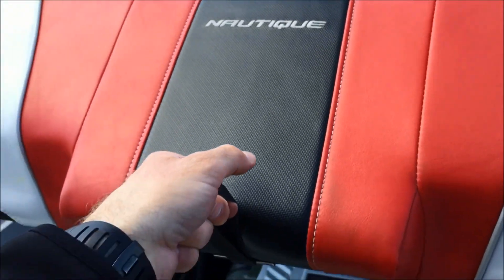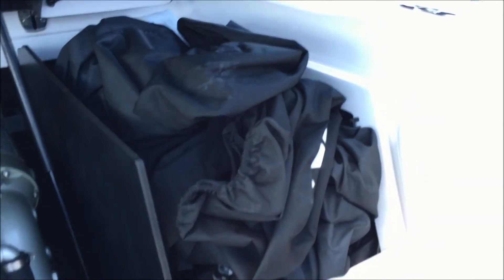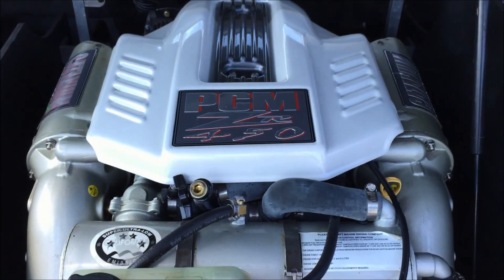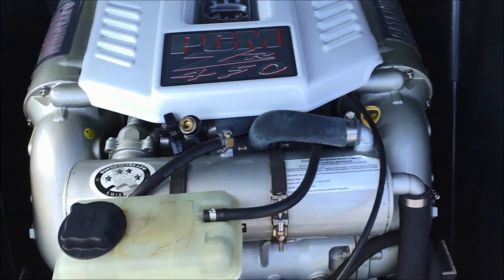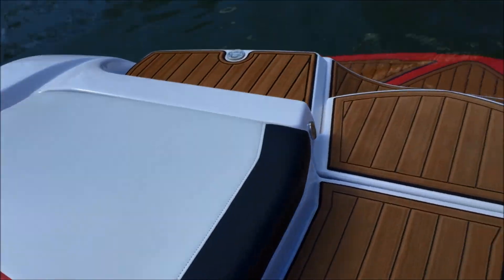There's a good current today so I'm probably going to have to fire this thing up. You're going to see over here we have the covers on the starboard side. We have the upgraded ballast system — those are 1100-pound bags, so they are big. To power the upgraded ballast system we have the PCM ZR 450, a high-output six-liter 450-horsepower engine. Those are also accessible from the walkthrough.